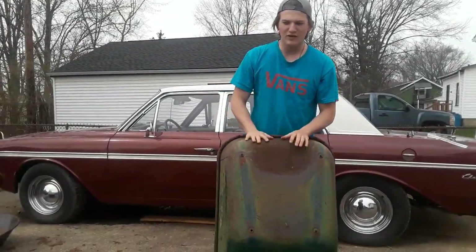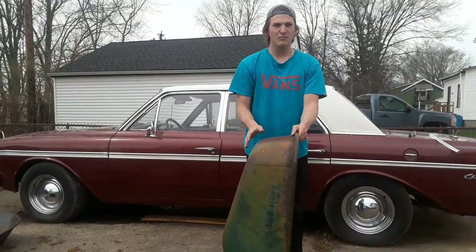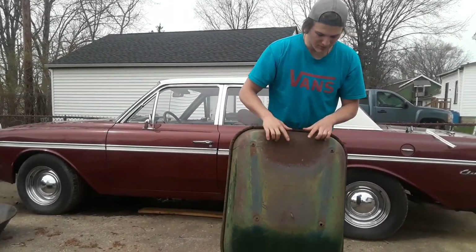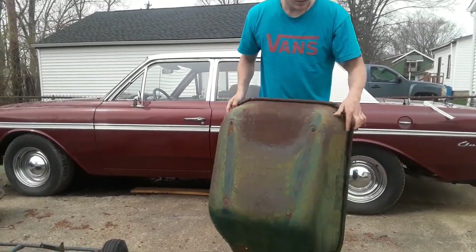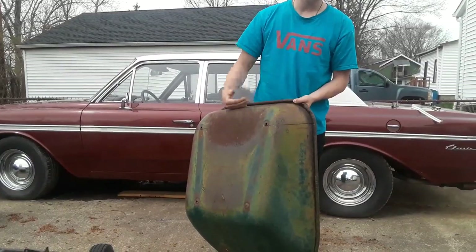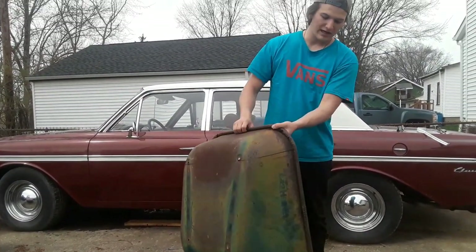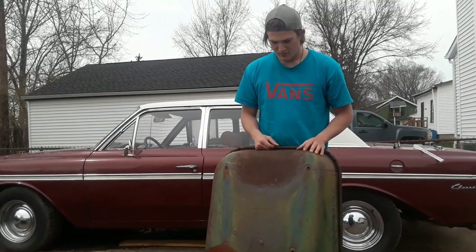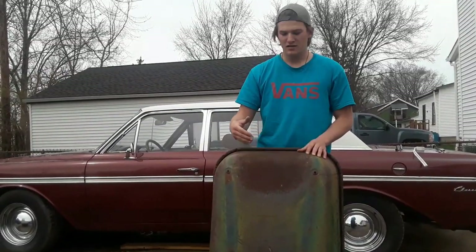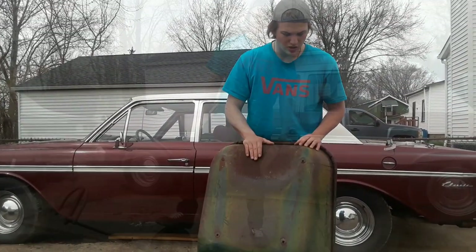I'm working on the go-kart some more today, but this time I'm working on the body. I measured out and drew out this line, and I'm going to cut this part off, and this will work as a dash. After I cut it, I'll get back to you guys and show you how it looks.